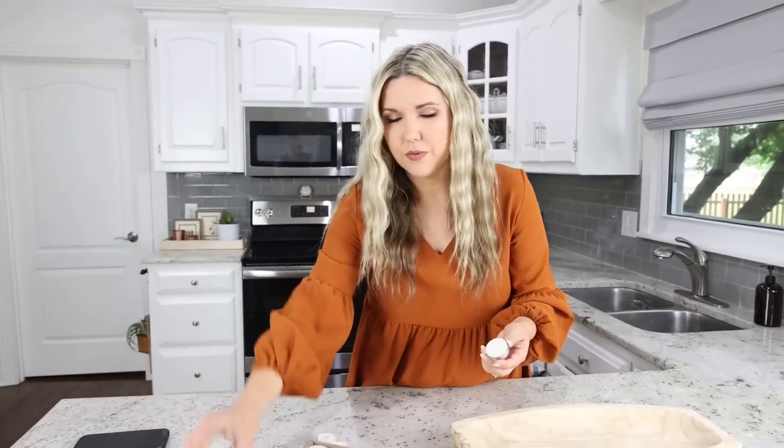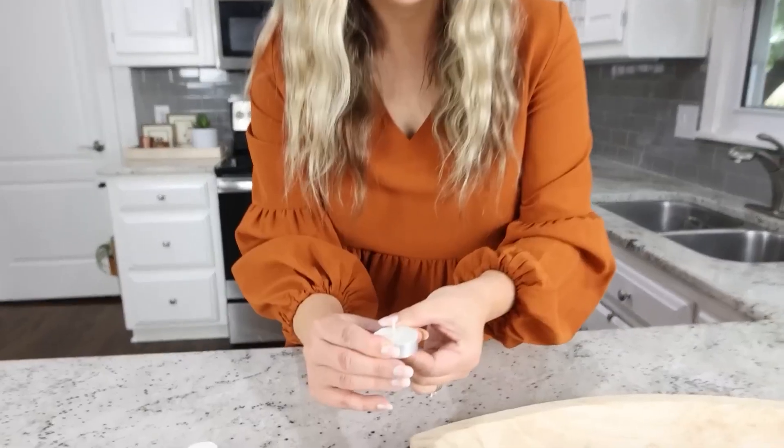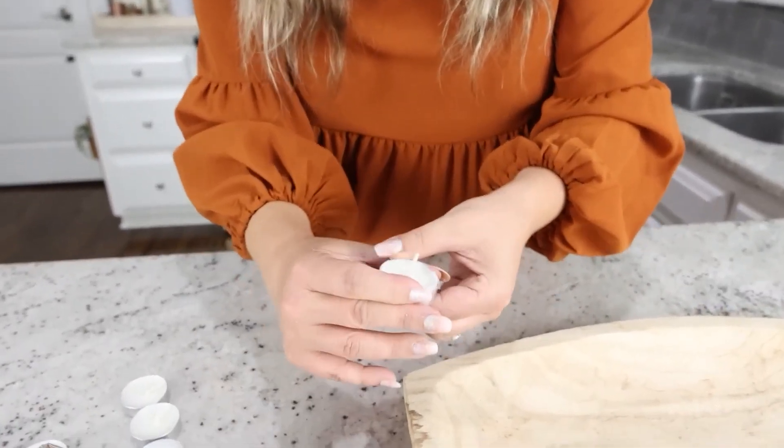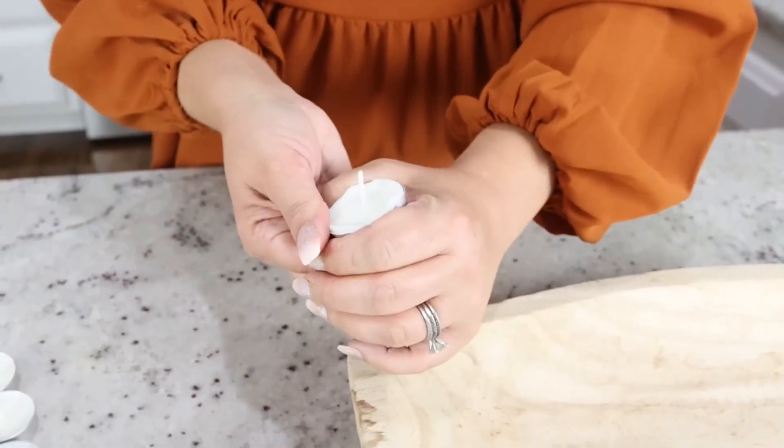I'm going to use eight tea light candles. Right now I'm just going to pop them out of their metal containers. To do that, I'm just going to push from the bottom. Once you get it out a little bit, you can pull on the wick.